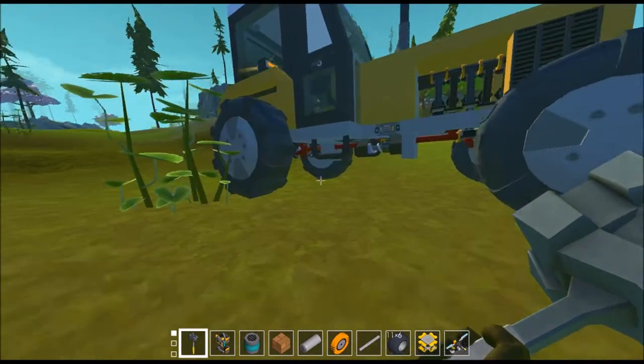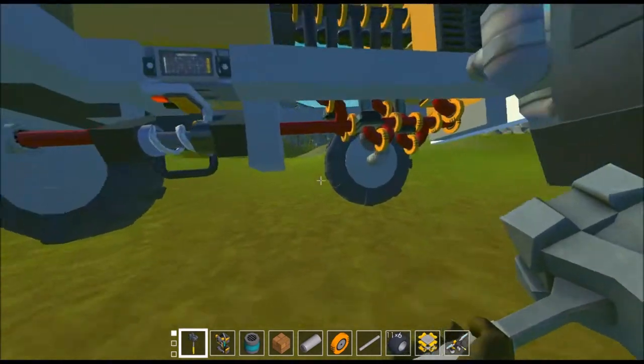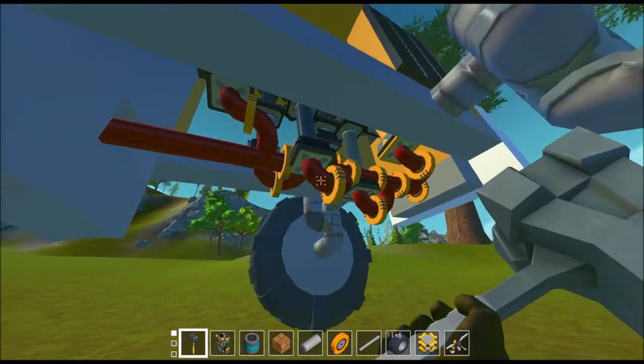I tested this out and the rear differential is not the greatest, but the concept is there and I really like it. I'll use your basic piston engine.